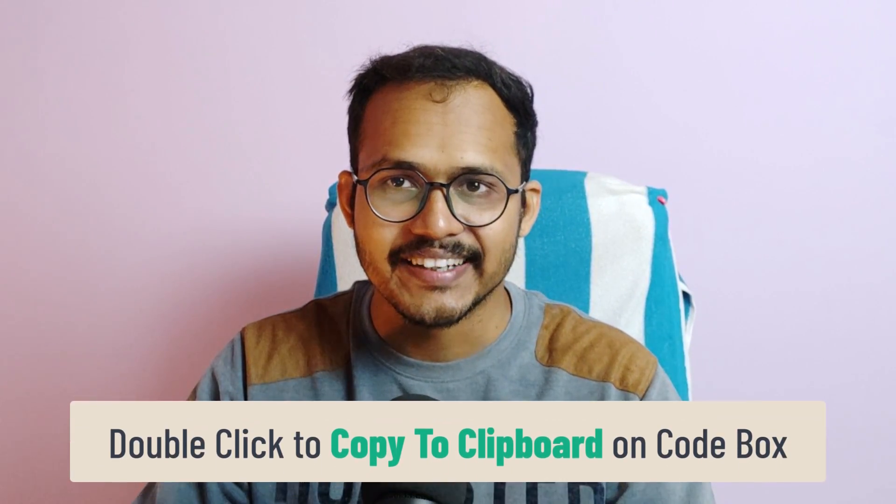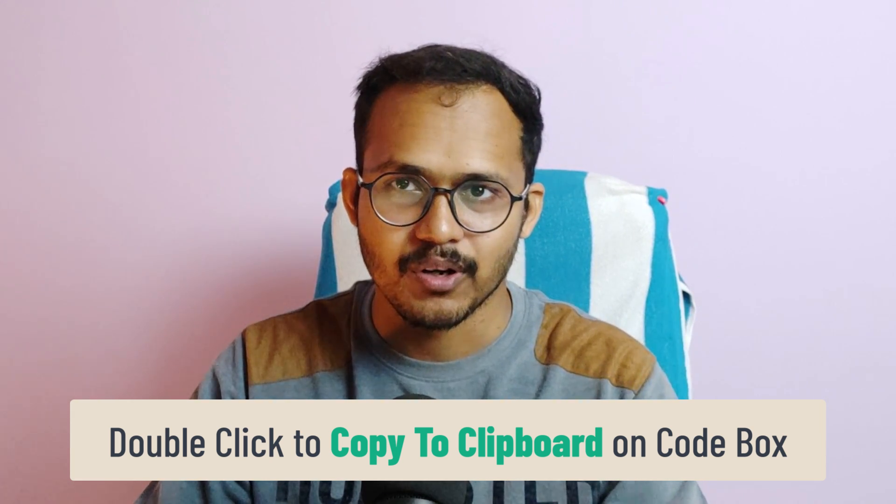Hi everyone, welcome to Key to Blogging. In this video I will show you how you can add a double-click-to-copy-to-clipboard functionality to your Blogger website.